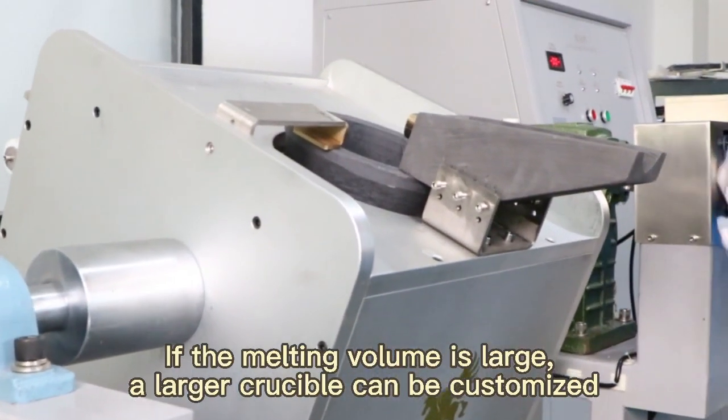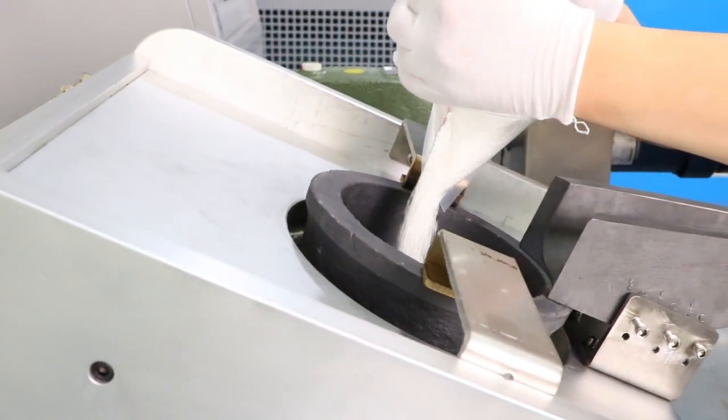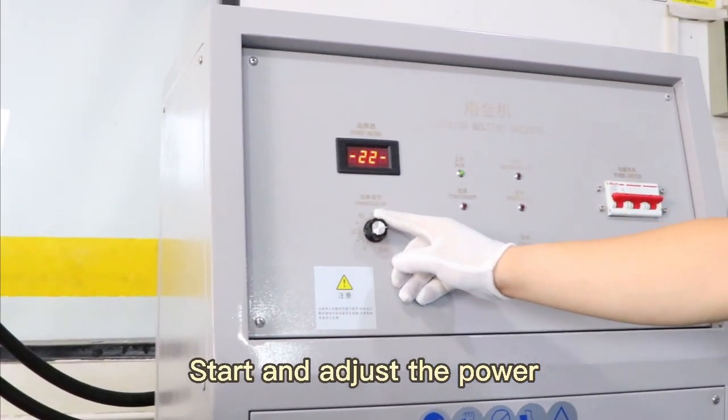If the melting volume is large, a larger crucible can be customized. Start and adjust the power.